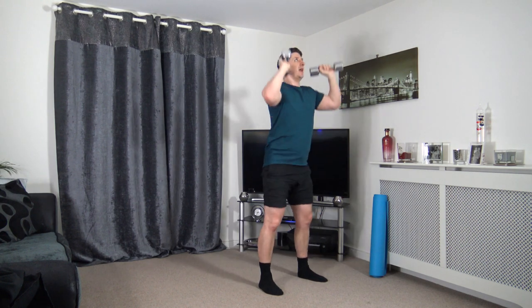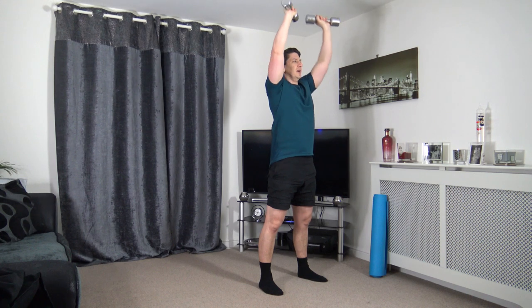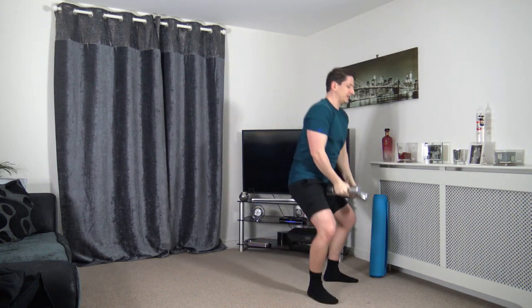Good start to Monday. We're working the quads, the hamstrings, the glutes, a little bit of the lower back, and also the shoulders and triceps as we push up. Last one — awesome stuff.